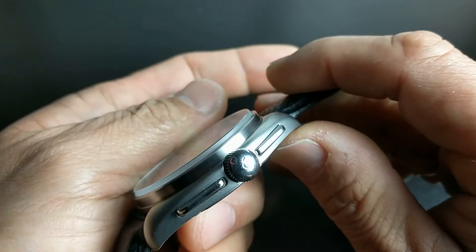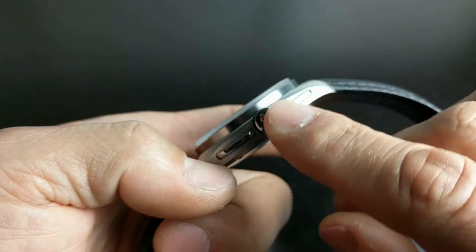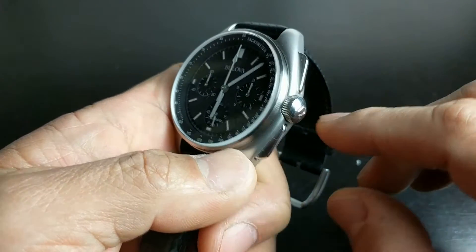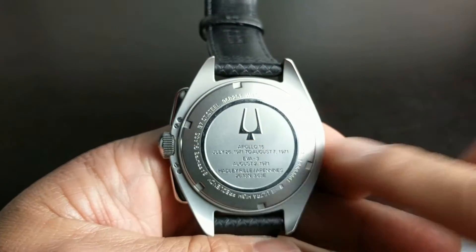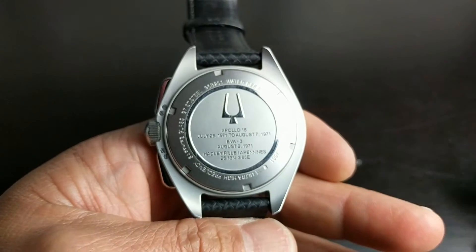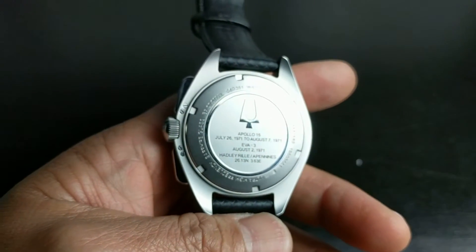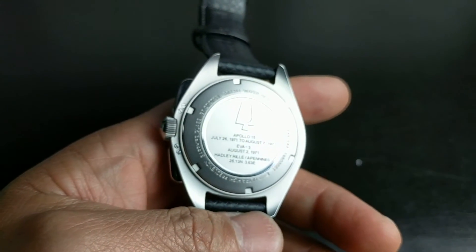The pushers — the paddle lever pushers — are nicely done, flanking the large signed crown. The case back features a tuning fork and tells the story of Bulova's history. This watch has that 70s vintage style, a reissue with real 70s chic and panache, and they've done it quite well.